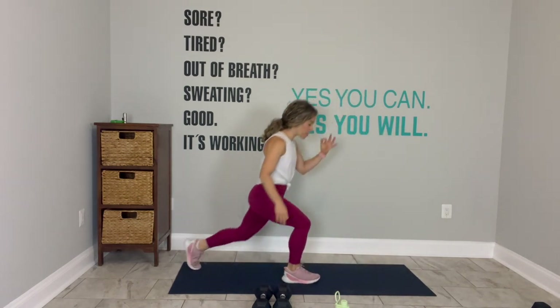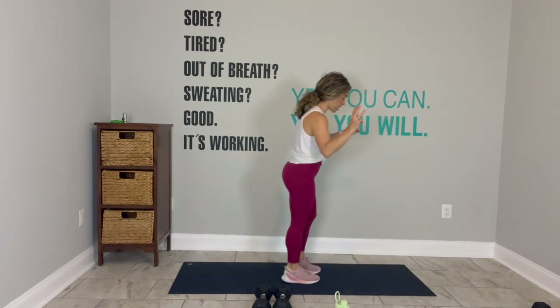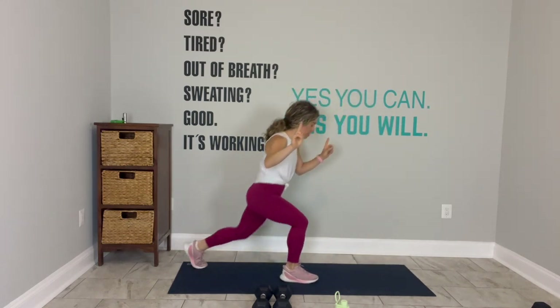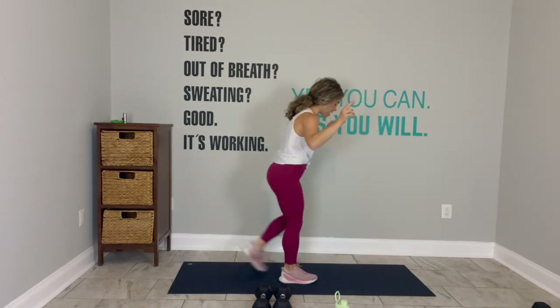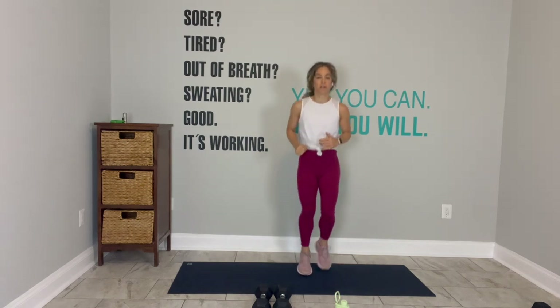I have a good strength workout for us today. Do three more. In two, you'll jog it out. Awesome. Make this last one the best one. There are lunges today. And then stand up and just jog it out nice and light. Roll your shoulders back.